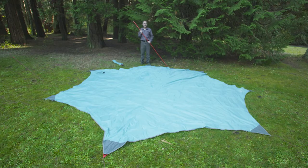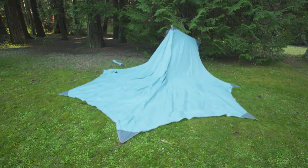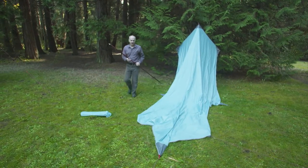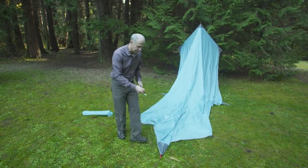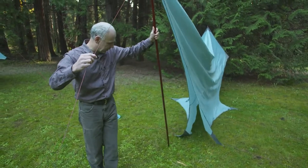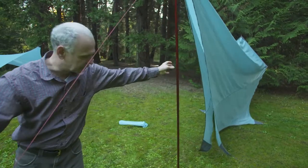Start the Rendezvous setup by taking the wing out of the bag, laying it flat on the ground in the orientation that you'd like it set up. Next, stake out the rear corners and insert the pole into the rear grommet. Walk around to the front of the wing, taking the second pole, inserting it into the red grommet in the front. Maintain tension on the cord as you walk out and insert your next stake.